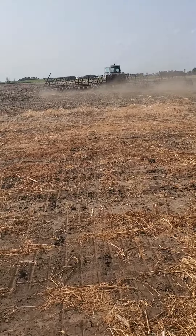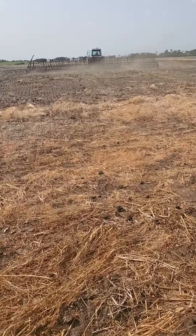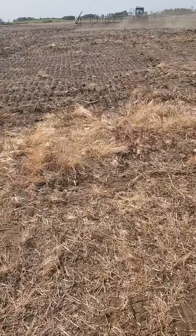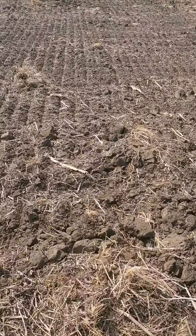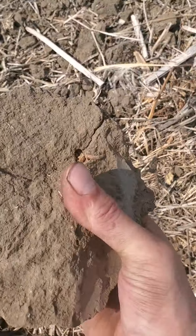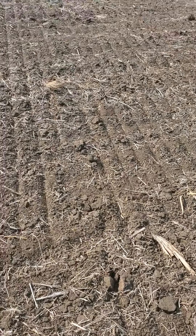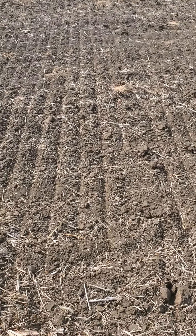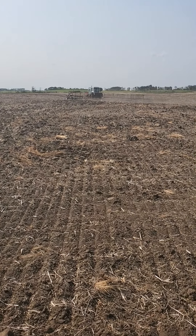What this is going to do is smooth out all the lumps and bumps in the field from the cultivator. As you can see, it's smoothing it out fairly well, even just the packers. But yeah, the ground is just super hard. But it's going okay.